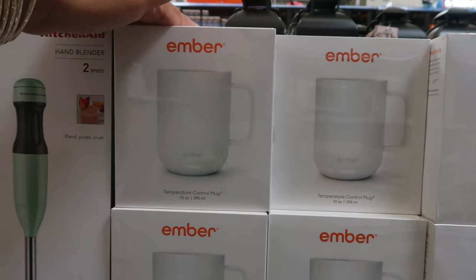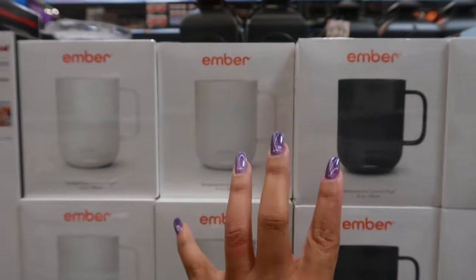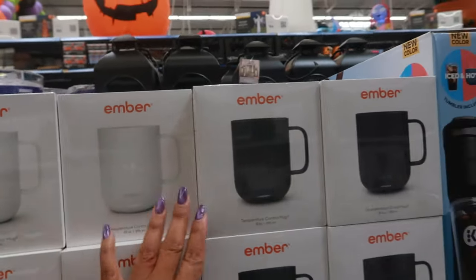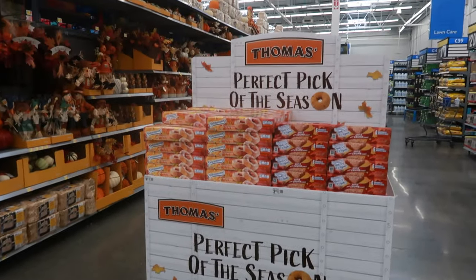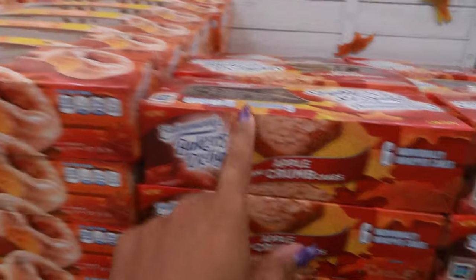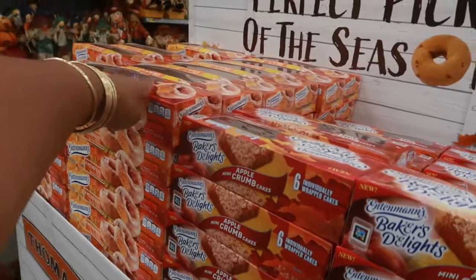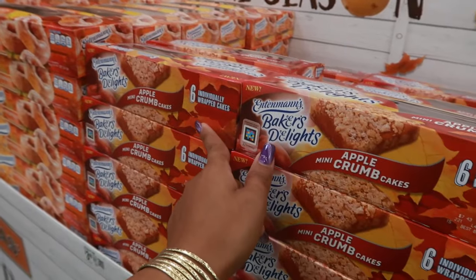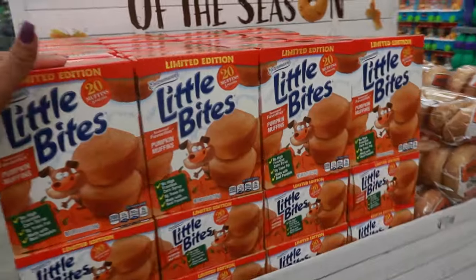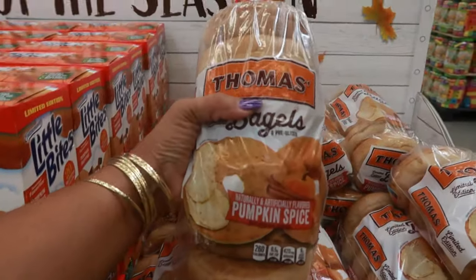Ember temperature control mugs at ninety-nine dollars - these will be perfect Christmas gifts, it's ten ounces. Thomas has their own little display right here - apple mini crumb cakes, eight pumpkin donuts made with real pumpkins. These are $4.92 for the donuts, the crumb cakes are $3.48, the pumpkin muffins are $3.48, and the pumpkin spice bagels are $4.17.